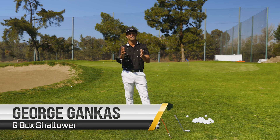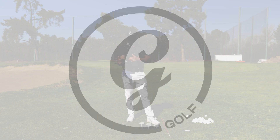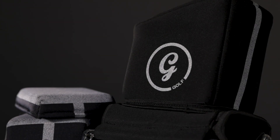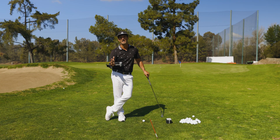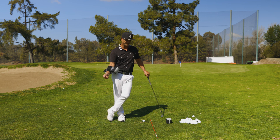What up guys, George Gankus here with the G-Box Shallower. Let's talk about some things we're not going to do when using the G-Box Shallower.